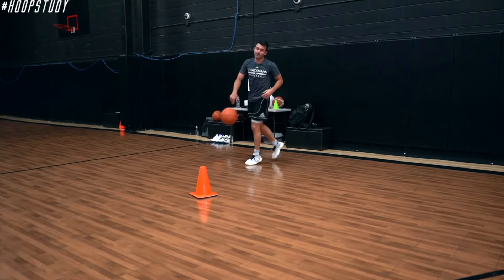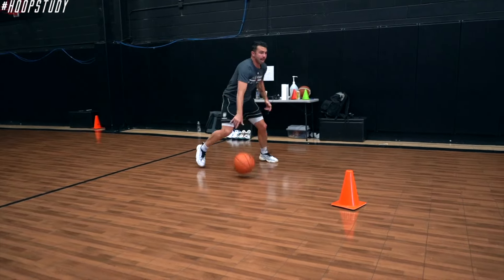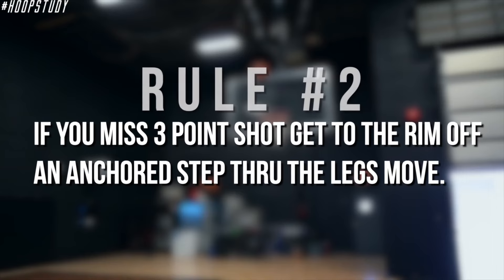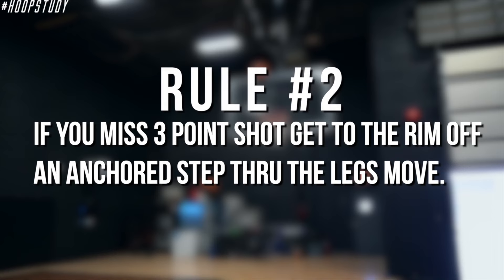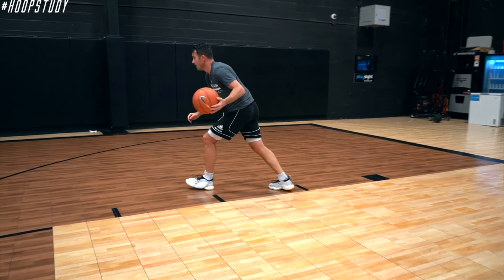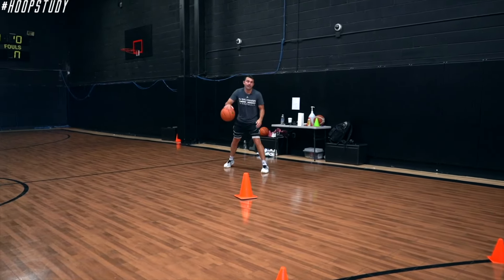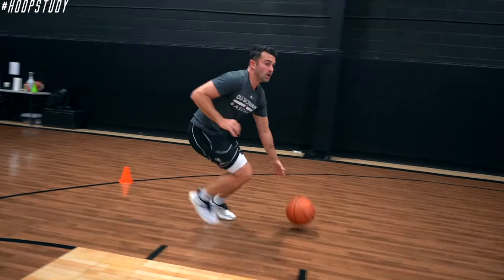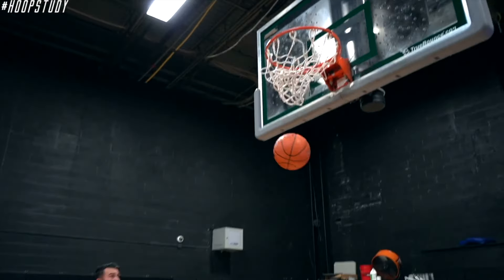Bounce it, flat screen — set it. Miss that, now I gotta get to the rim with that anchor — bounce it. I gotta make that three.